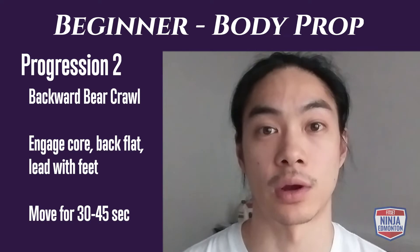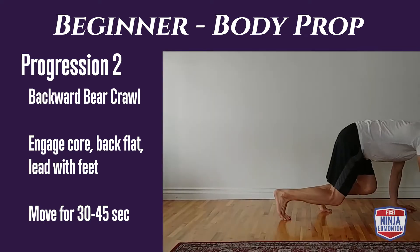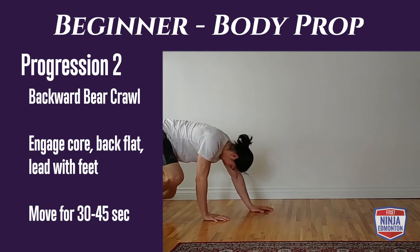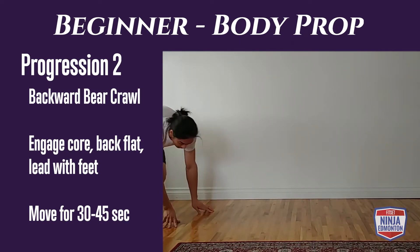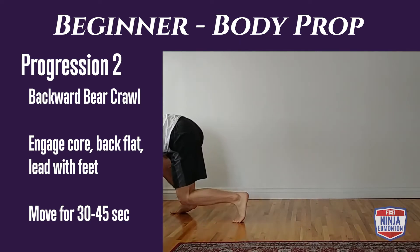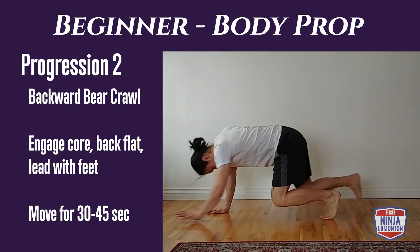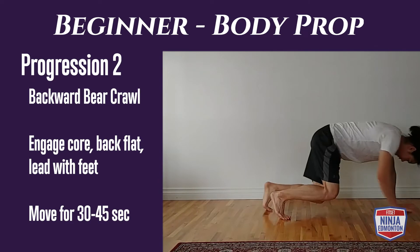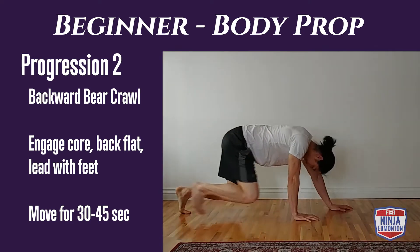Body prop progression two is our backward bear crawl, similar to the forward except we're going to lead with our feet this time, which makes it harder to see. If you're not sure and don't want to walk into anything, you can look between your legs to spot where you're moving. This progression should be done for 30 to 45 seconds, non-stop.